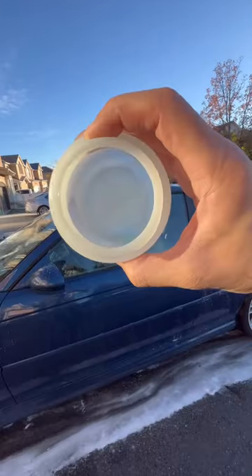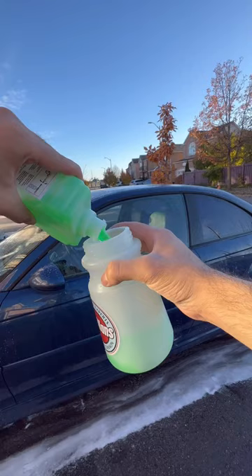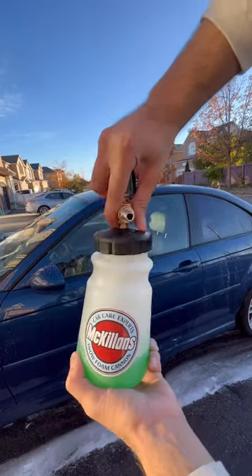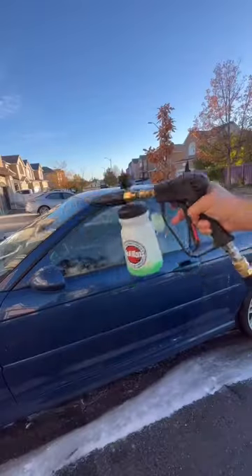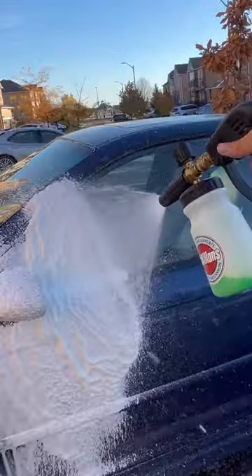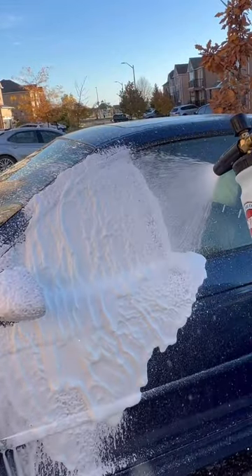In order for a fair comparison, I'm pouring in the solution from that foam cannon into this one. This foam cannon attaches to the pressure washer with a quick connect, which means you can quickly switch between foaming and rinsing the car. It also produces way thicker foam that almost looks like shaving cream.